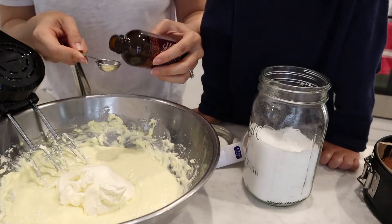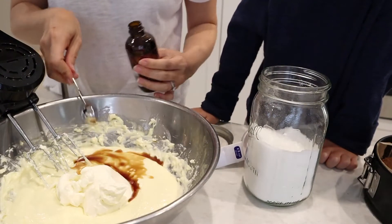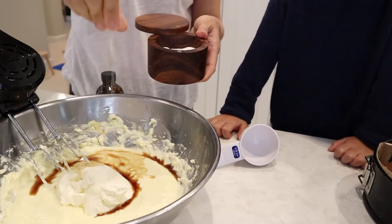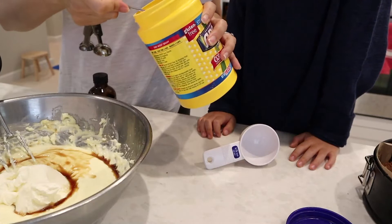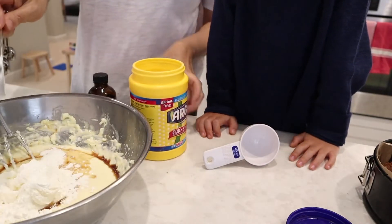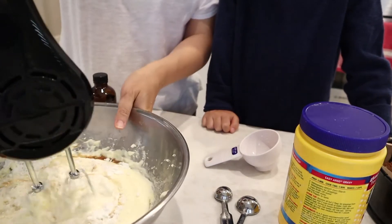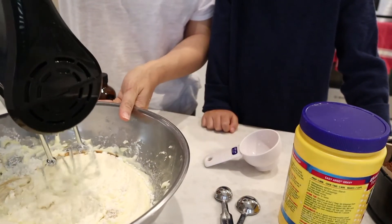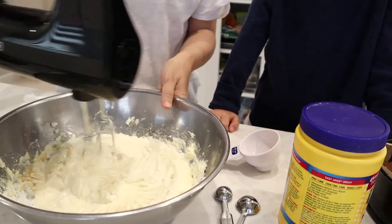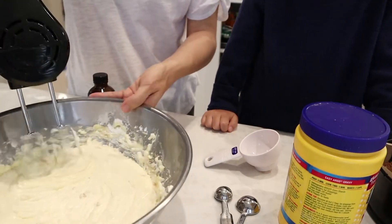Add two teaspoons of vanilla extract and a pinch of salt. Then add the cornstarch — you can also use arrowroot powder as a thickener. This is why it's so important to have everything at room temperature: the sour cream, cream cheese, and eggs. If anything is cold, the cornstarch will start to clump up in your batter. I learned that from experience the very first time I made this. Incorporate everything together as best you can.